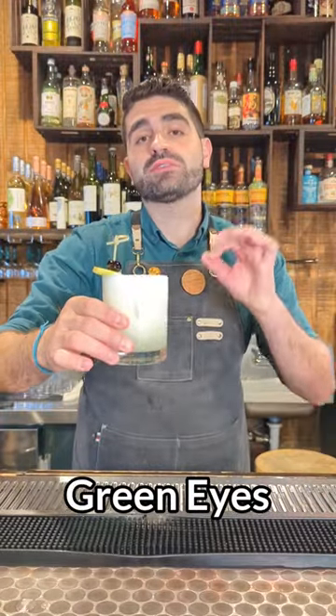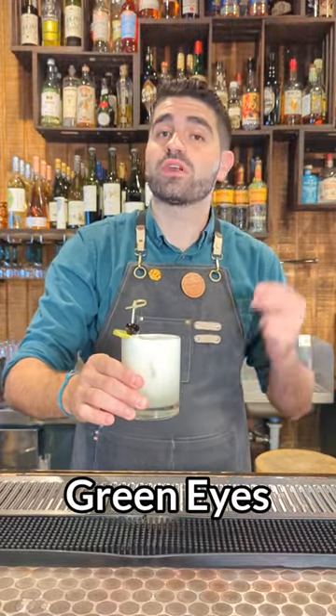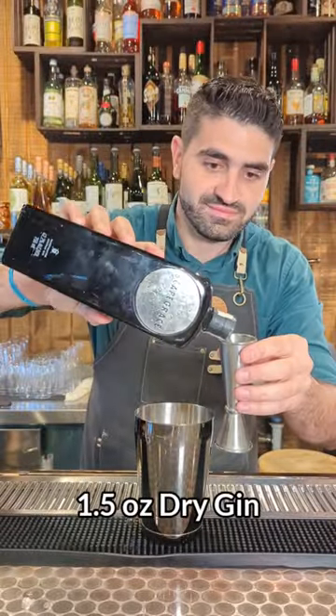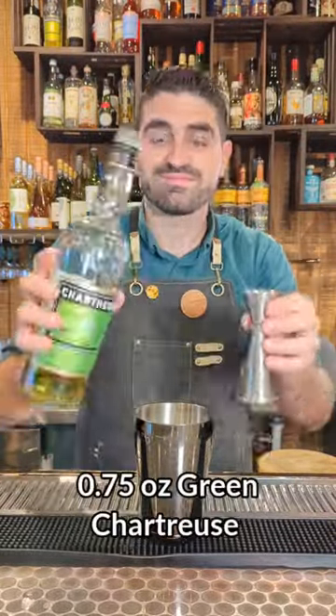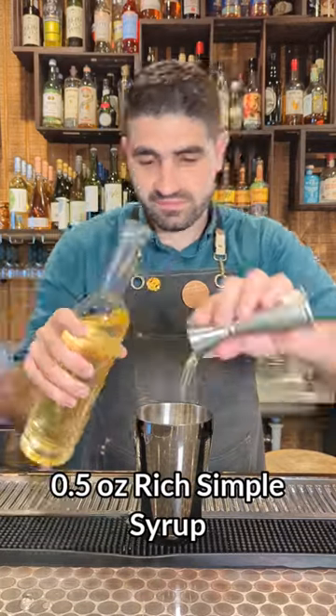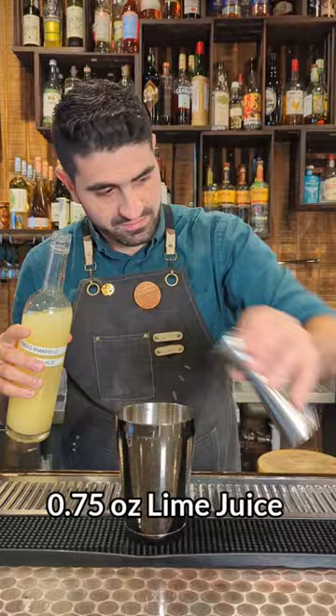Let's make a Green Eyes, one of my absolute favorite cocktails from one of my absolute favorite cocktail bars ever, the Portland Hunt and Alpine Club. We are first going to start off with an ounce and a half of a dry gin, three quarters of an ounce of green chartreuse, a half ounce of a rich simple syrup, and three quarters of an ounce of fresh lime juice.